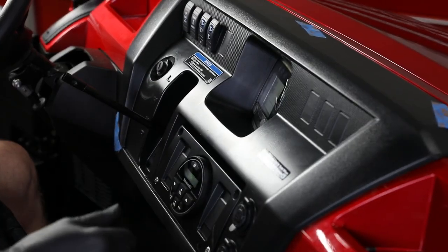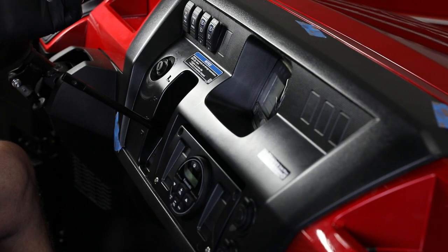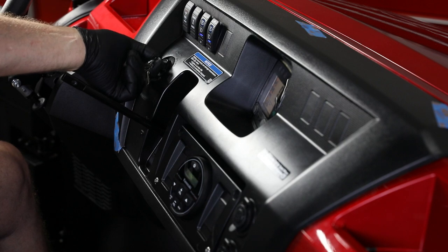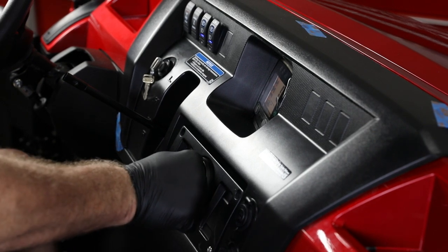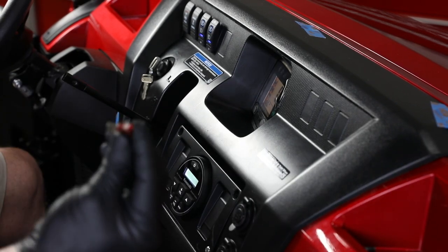We're nearly done. Reconnect the negative of the battery to power up the system. Check that all your vehicle switches are powered up, then start the machine. Go through all the inputs on your radio: USB, AM, FM, Bluetooth. Check the manual for the Bluetooth pairing process.